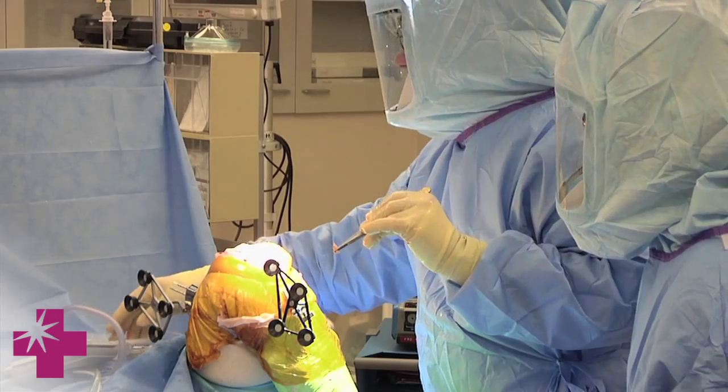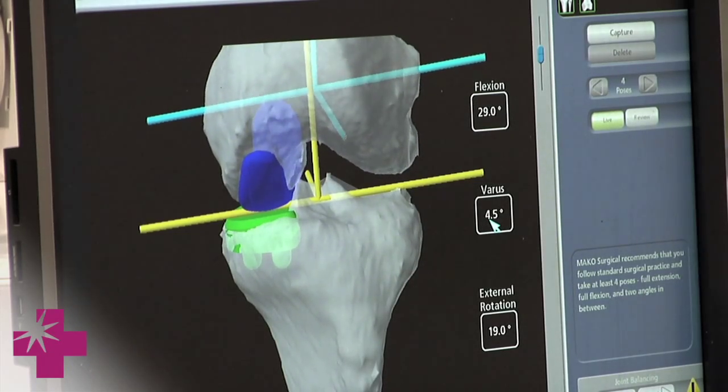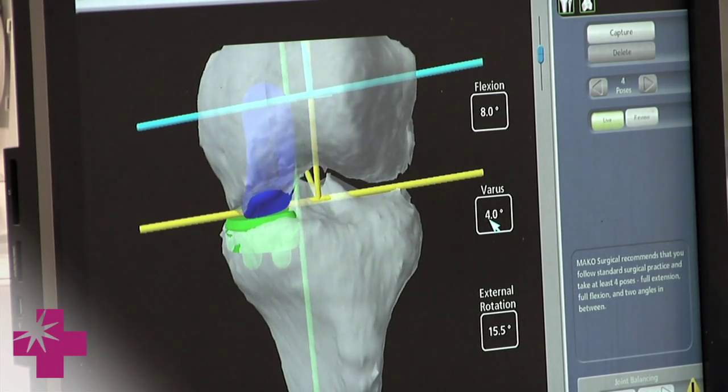So we're talking about the MACO. MACO is an innovation and it's an advancement over surgeries that we do all the time right now. We already know how this thing works — this is like making it more precise and better.